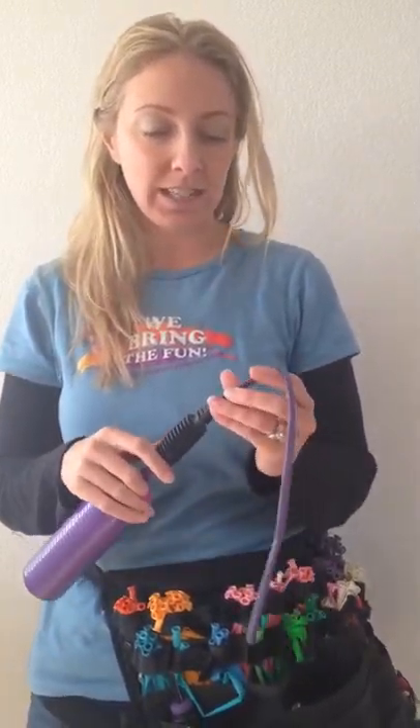Hello, my name is RJ with RJ's Amazing Entertainment. Today I'm going to make a dolphin balloon, one of my favorite creatures of the sea.